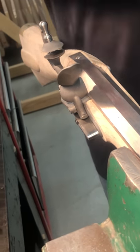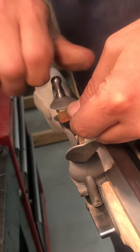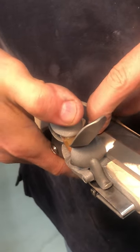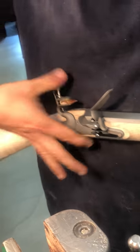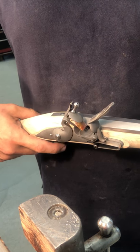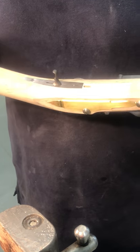Now we'll give it a try. We'll put the flint in and run the mechanism to see how it works. Pull the frizzen down, square up the flint, and make sure the flint doesn't hit the side of the barrel — that's always important. Tighten it up. The operation works: rest, half cock, close the frizzen, full cock — ready to go off. It works well. That operation is done.